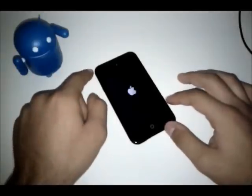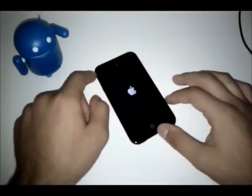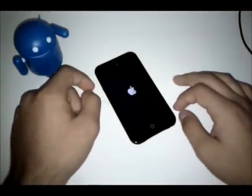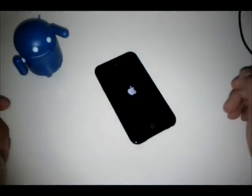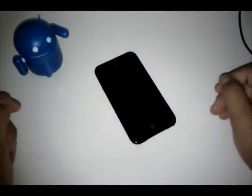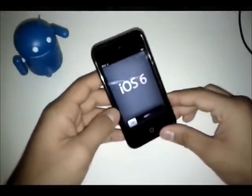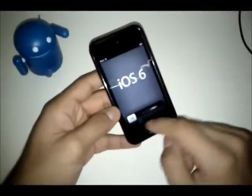Okay, so it just finished and we're back at the Apple logo. And you see how it just did its initial boot. Now we have iOS 6 right here on the screen.